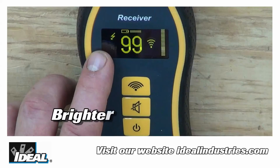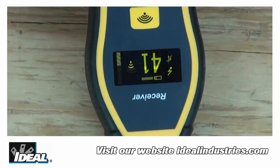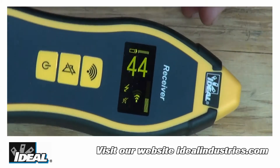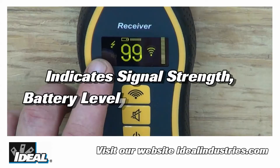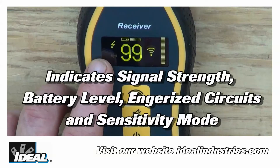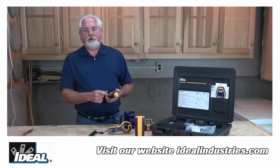We've also improved the bigger, brighter organic LED display on the front that can be seen in about any lighting environment. It also rotates based on how you're actually holding the receiving unit. It will indicate to you the signal strength the receiver is getting, the battery life, whether you're on an energized or de-energized circuit, and what sensing mode you have selected.